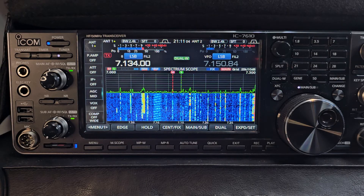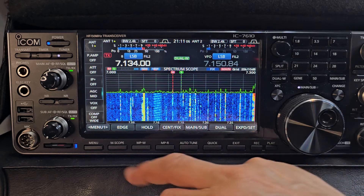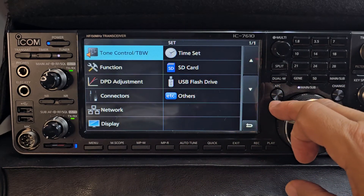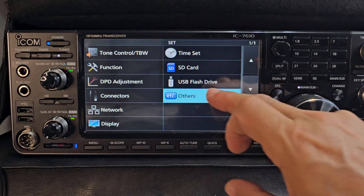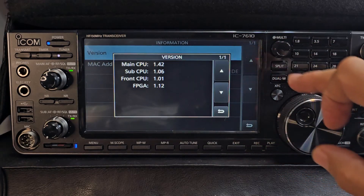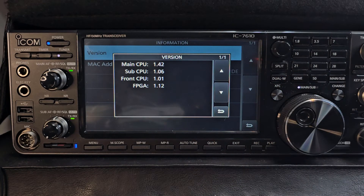Anyway, I thought I'd show you that. For the firmware, just go menu, set, then others, information, version — I'm on version 1.42, which came out literally a few days ago.